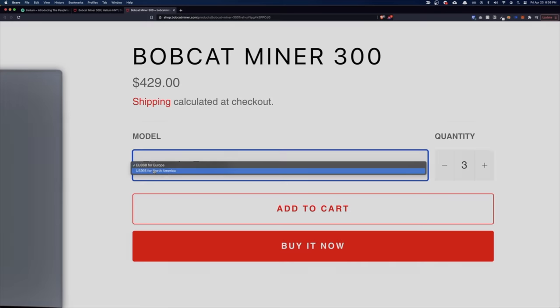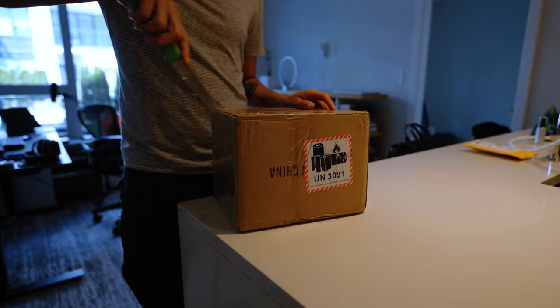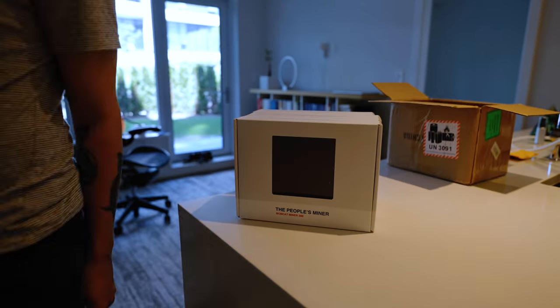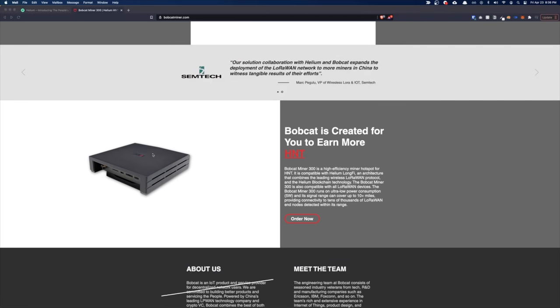I ordered my Helium miner through Bobcat back on April 20th, 2021, and I received my package around July 12th — that's just at the 12-week mark. When I ordered it, they claimed the waiting time was 6 to 12 weeks. As many of you already know, the current waiting time is at 12 to 20 weeks.